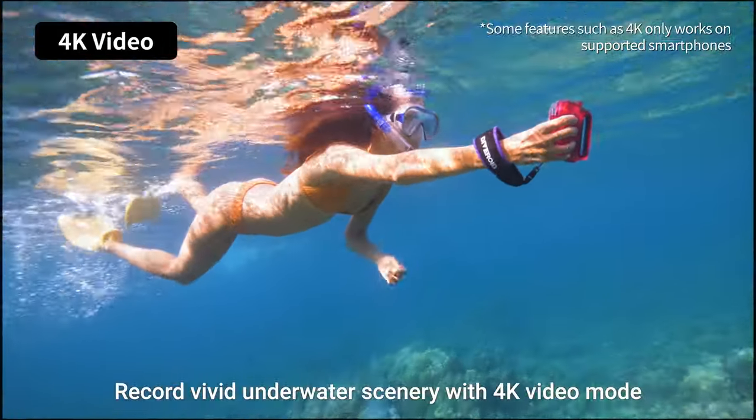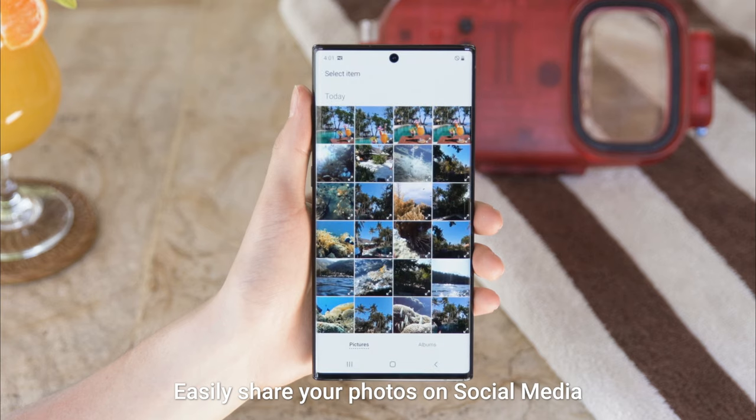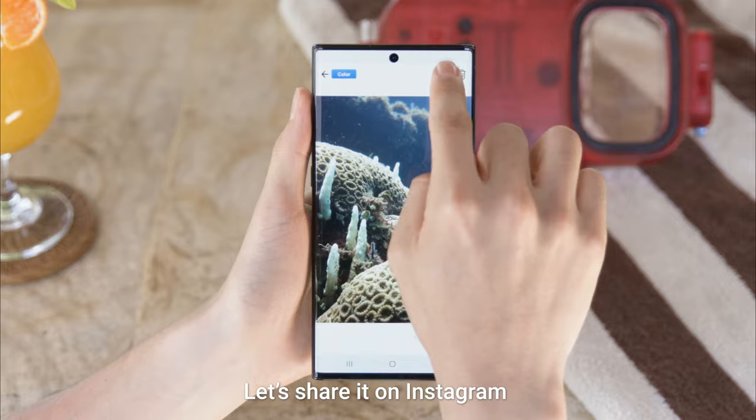Record vivid underwater scenery with 4K video mode. Easily share your photos on social media — this one looks amazing! Let's share it on Instagram.